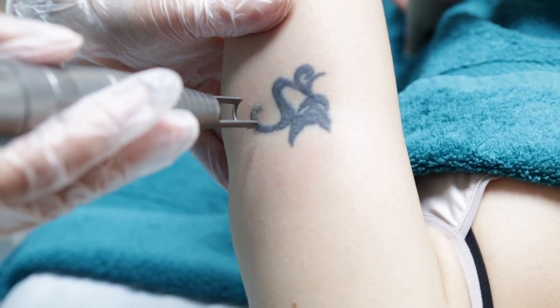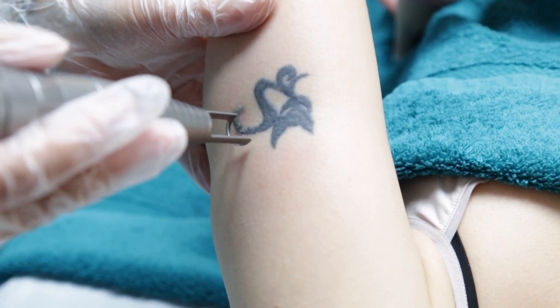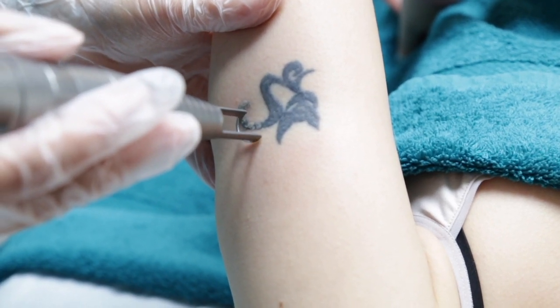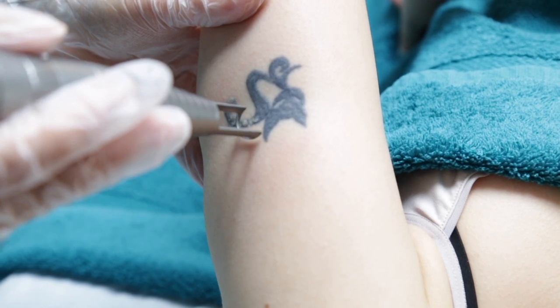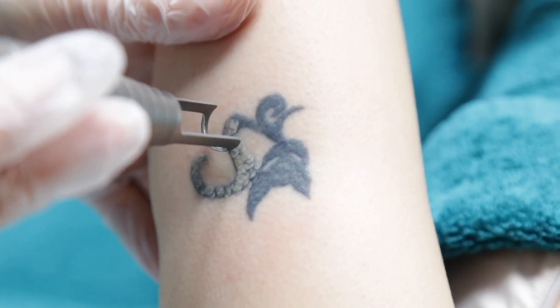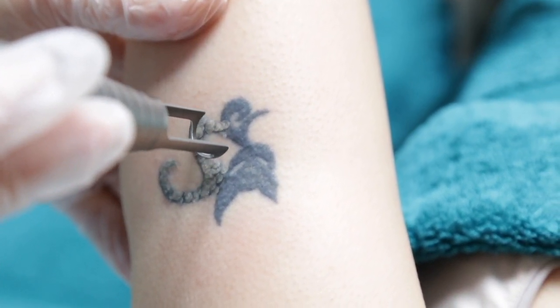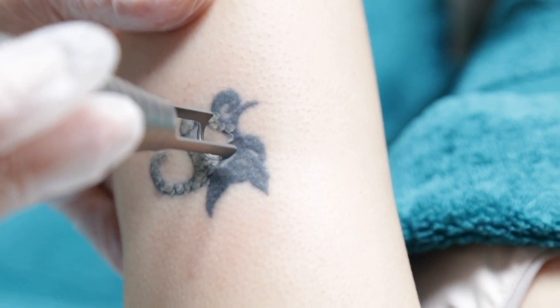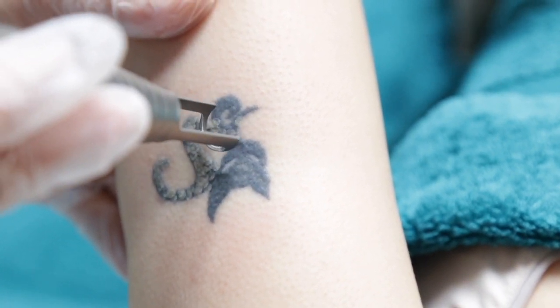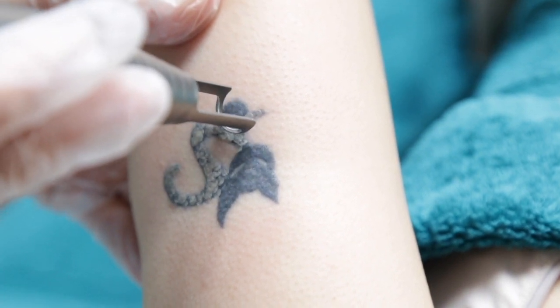We generally recommend around about five treatments as a ballpark figure if you're planning on fading your tattoo in the hopes of covering it up. If you wanted it more gone, we would recommend around about nine or so. But everyone is different depending on the ink, the technology used, how long it's been there, etc.